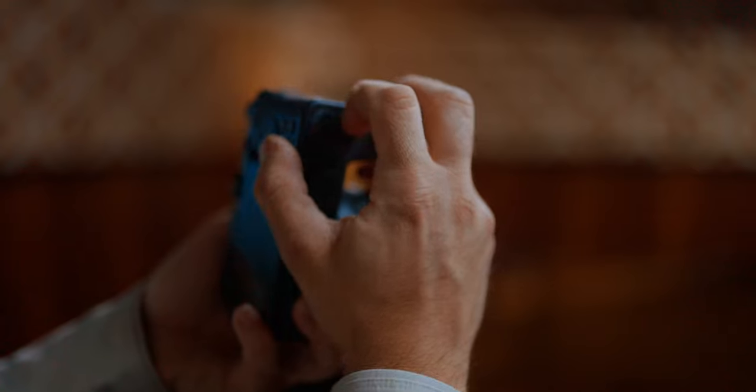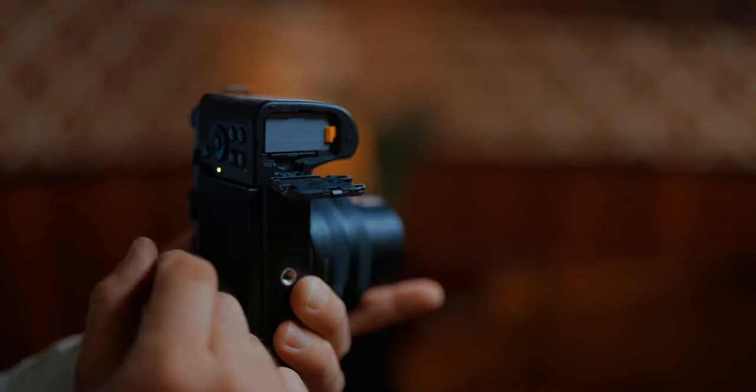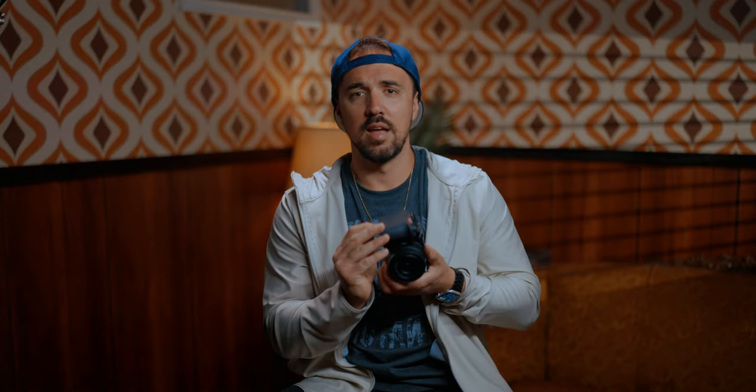One thing I'm still getting used to is that the memory card slot is actually where the battery slot is — I thought it was a little weird at first, trying to find where the memory card went until I opened the battery slot and found it right next to the battery. The camera also doesn't have a full HDMI, but I'm not even bothered by that — I can't see myself using a full HDMI or an HDMI monitor on this camera.